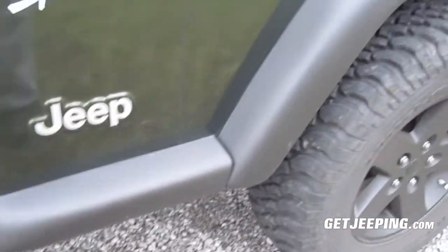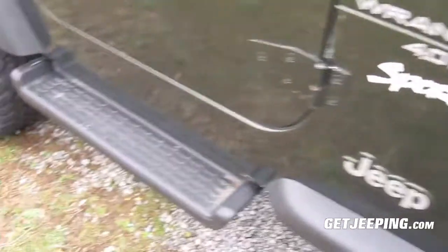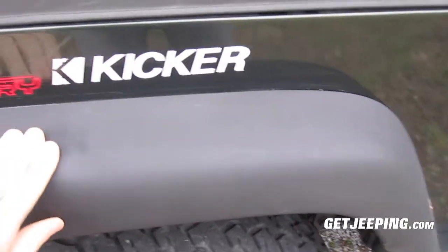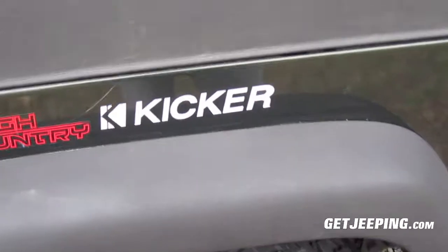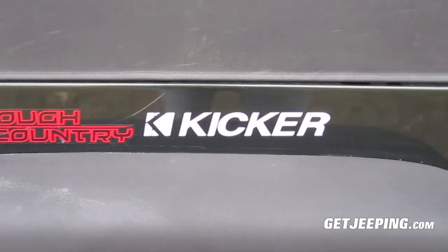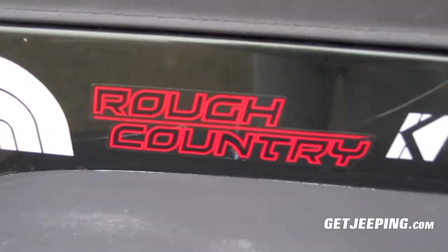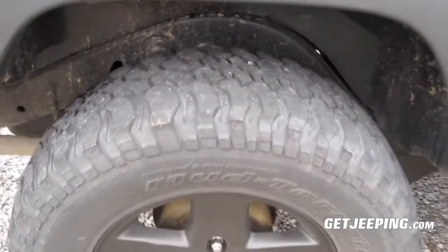Another thing I've done is I bed lined the fenders here, which look really, really nice. They turned out really nicely. You can see on the back here they did it as well, and that turned out nice — they stay strong and haven't faded. I've also put some stickers here: a North Face sticker, a Rough Country sticker, and a Kicker sticker since I have Kicker speakers in here now.